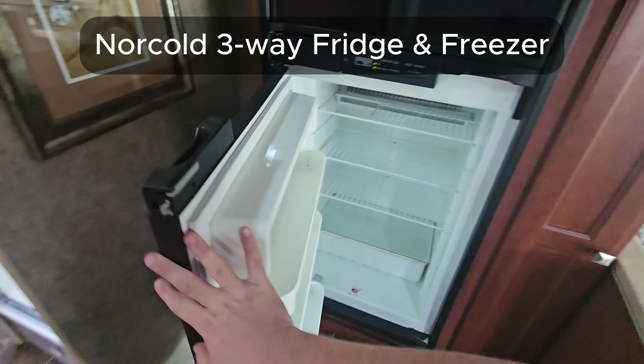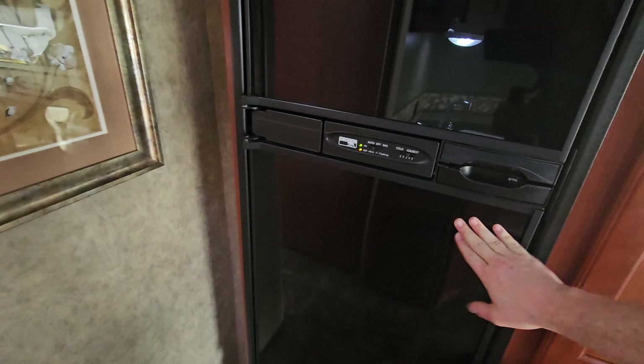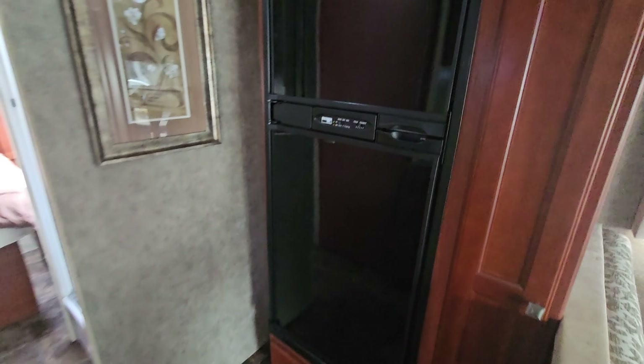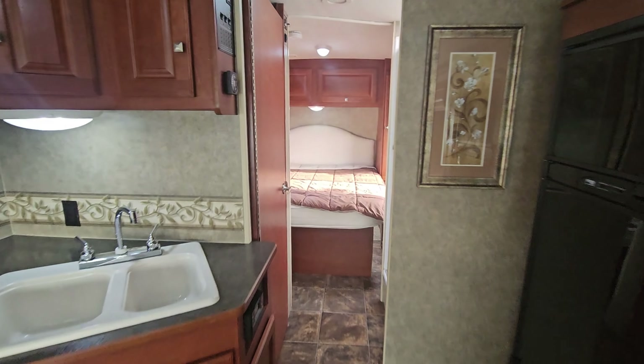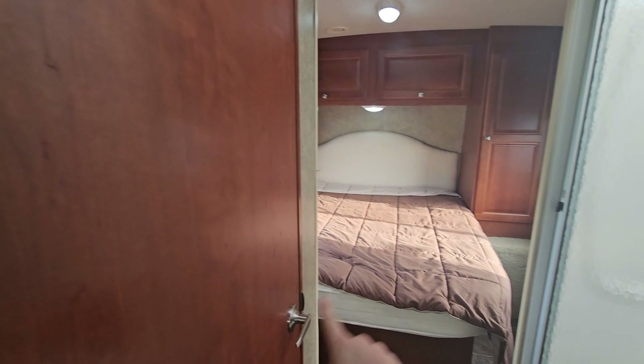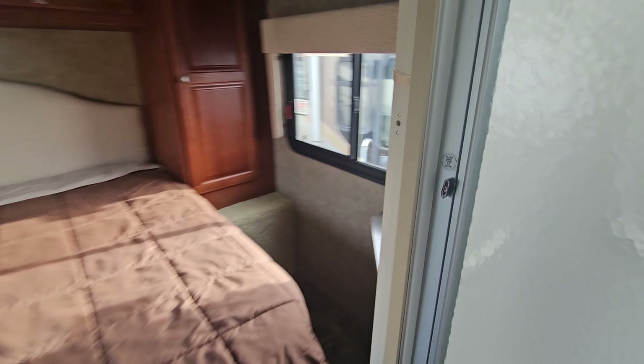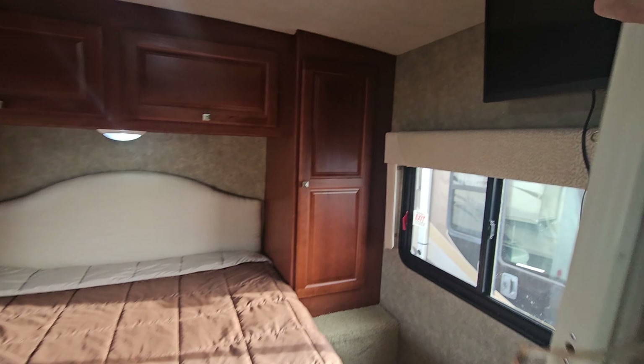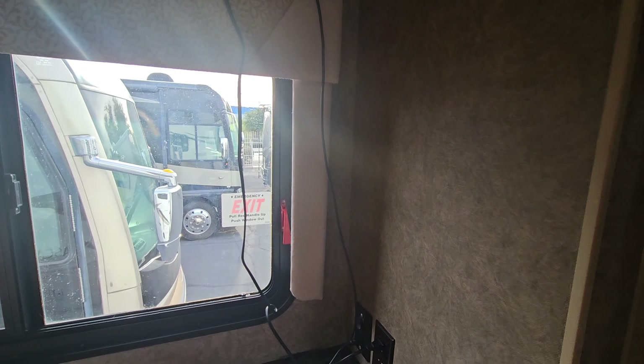The fridge is a three-way — cold, gas, and electric — with a freezer. Unfortunately, there's no ice maker, but it will run off propane. Now we have a little hallway. There's a door here that kind of doubles as a separator from the bathroom — there's still a tiny gap, but you could add a little magnetic piece to hold it in place. For the bedroom, there's a little accordion-style shade that you can pull for privacy; it tucks into a notch on the wall.